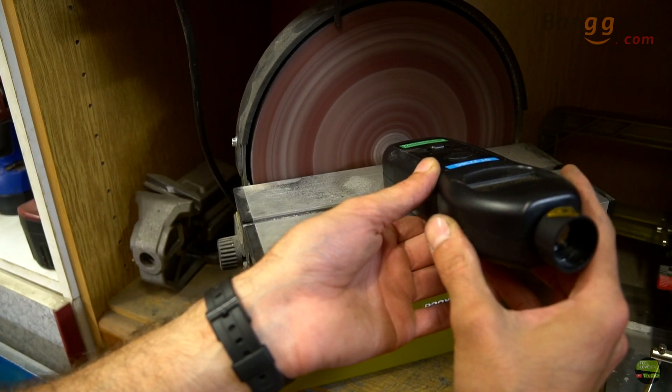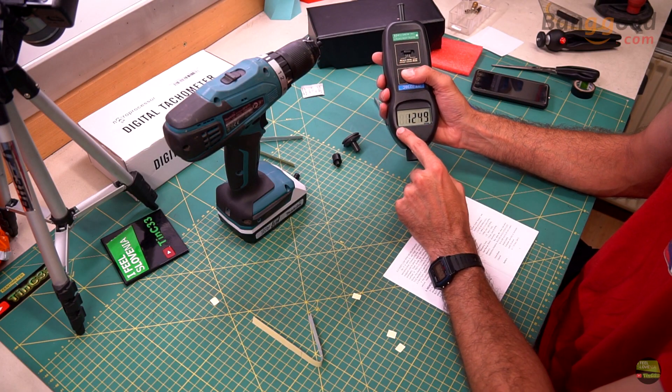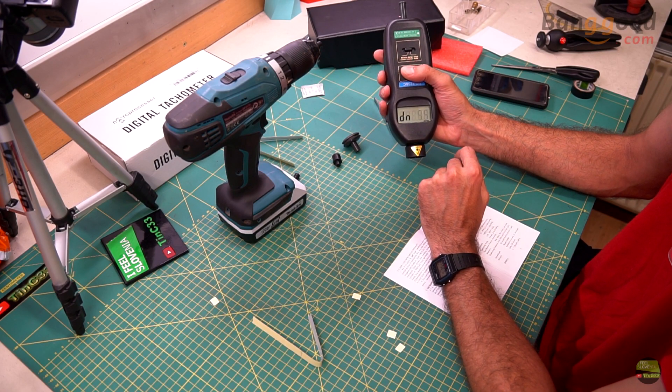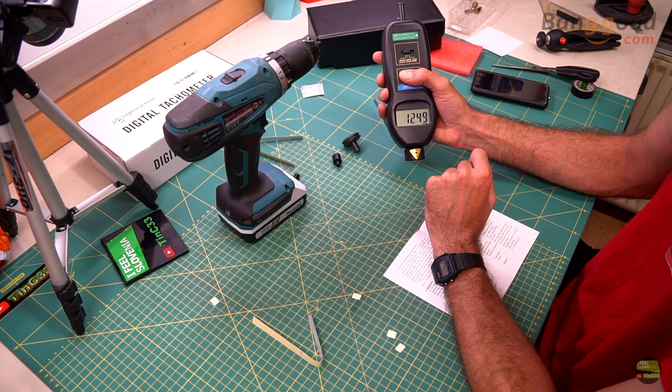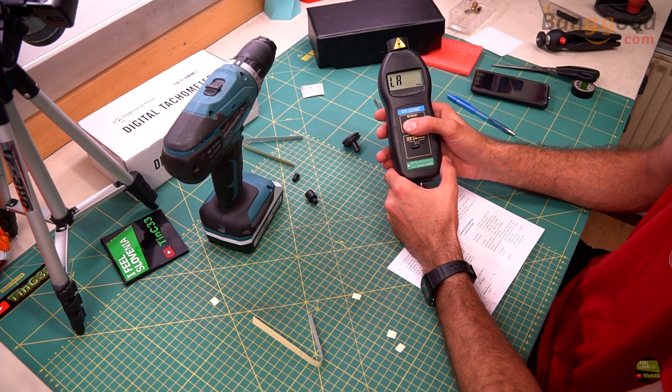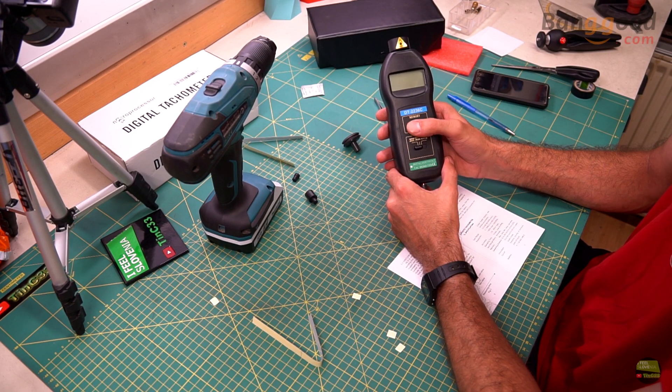Sometimes we measure in a position where we can't see the display, that's why the tool has a memory function. It saves 3 different values: low, max, and last value — in each mode. So 3 values in contact RPM mode, 3 in photo RPM mode, and 3 in speed mode. It only saves the last session values; when you measure again it overwrites the saved values.